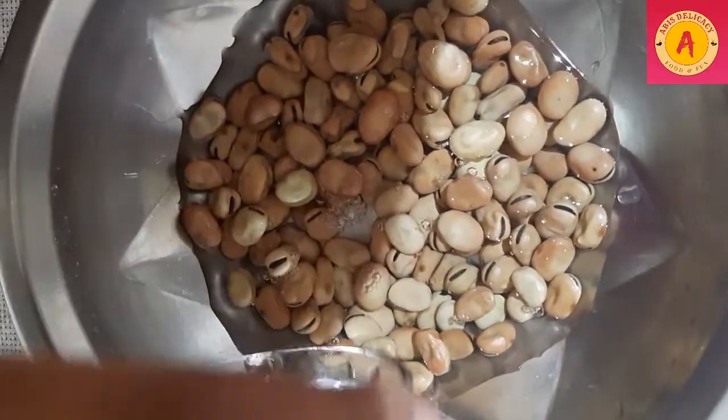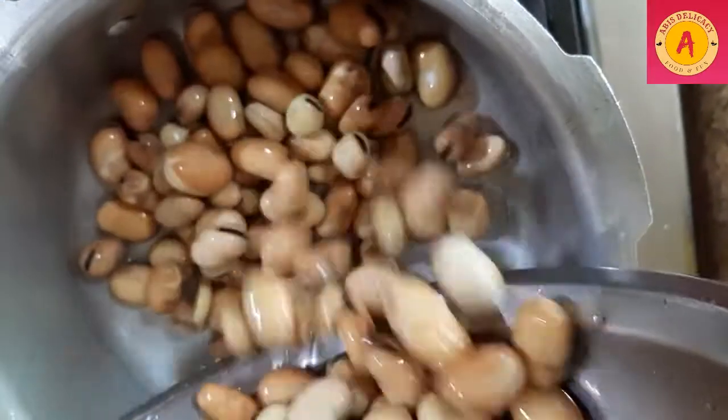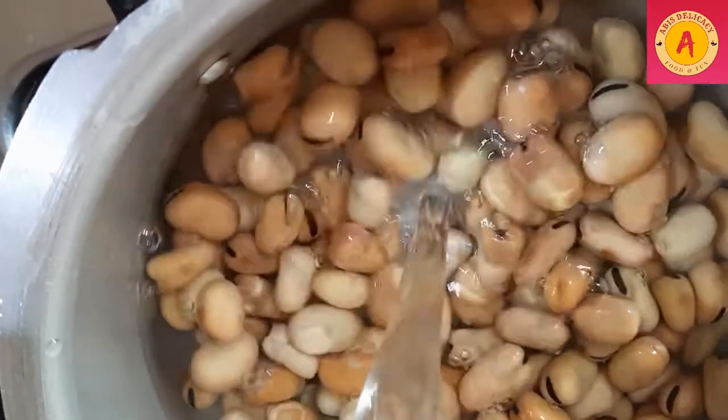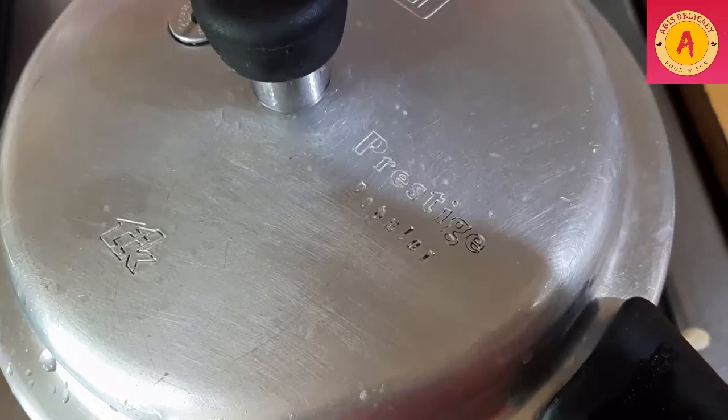Take a bowl and soak the beans overnight and wash them. When you cook in the pressure cooker, we will cook for two whistles. We will add a little salt.